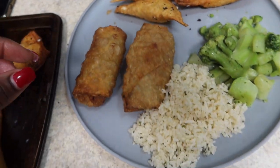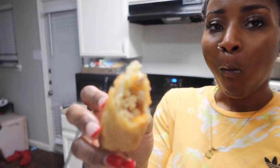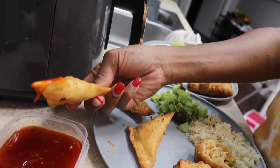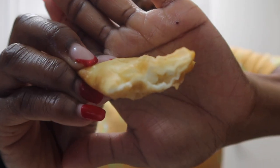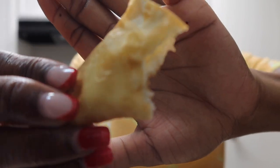Everything is done now — it's time for a taste test! I'm just trying to give y'all a better look at how these turned out. I don't think this camera does it any justice, but I know y'all heard that crunch when I was biting into that egg roll and into the cream cheese wonton. If you enjoyed this video, make sure you go ahead and give me a thumbs up, and I will see you all in the next video!